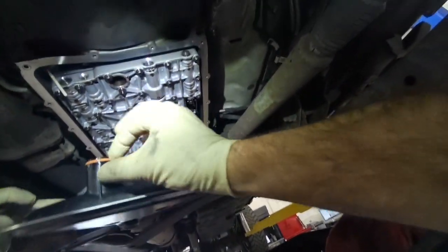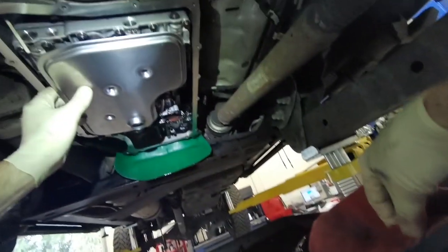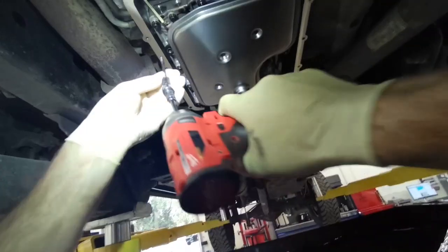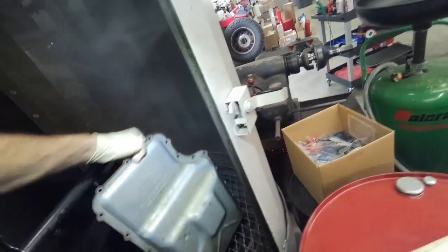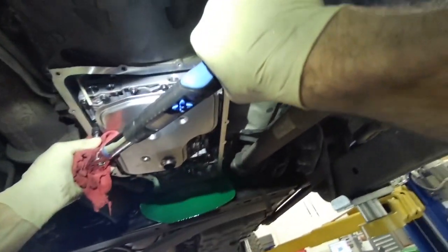We're going to go ahead and wet the new o-ring and slip the new filter in, then reinstall the bolts and snug them up. Pull this pan out of the parts washer — these filter bolts are torqued to 97 inch-pounds. Torque all three of those.